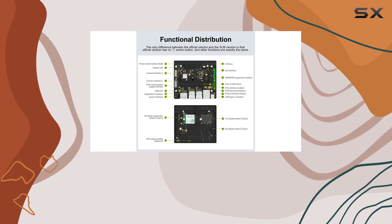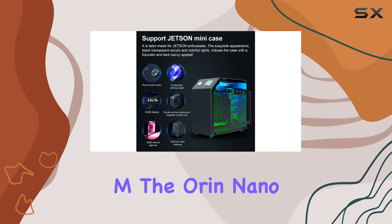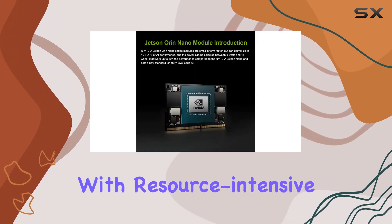With 8GB of high-speed LPDDR5 memory and external NVMe storage via M.2 Key M, the Orin Nano ensures smooth and efficient operation, even with resource-intensive tasks.